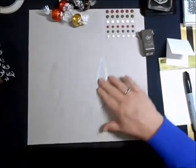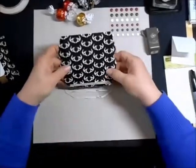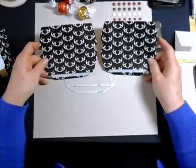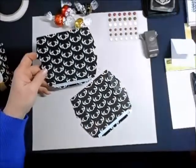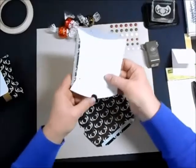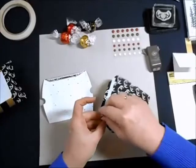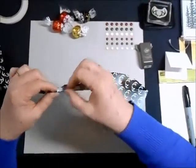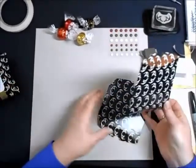First of all, I started out with the Square Pillowbox Thinlit Dies, and I took this Winter Wonderland Specialty Paper and die cut two — I need two for each box. Once I've got those die cut, I want to make certain that I go ahead and crease all of the lines so I'm ready to go. I've also gone ahead and put a little bit of tear tape on each of these edges, these little flaps, because I need two identical pieces.